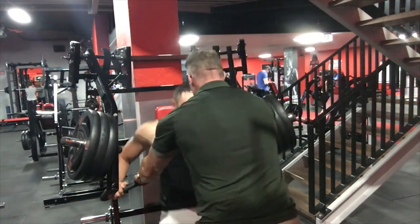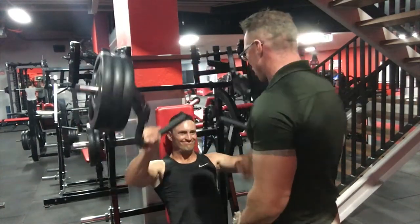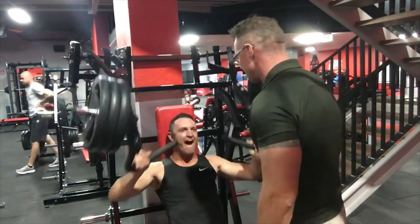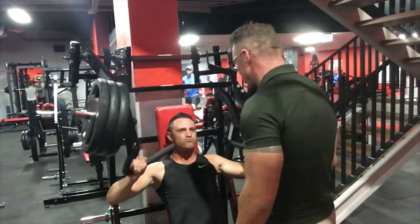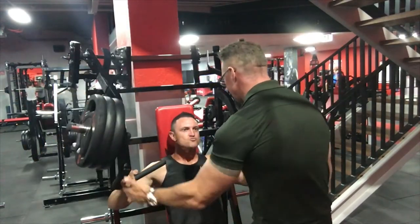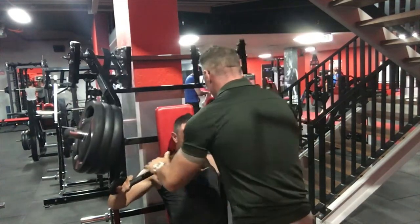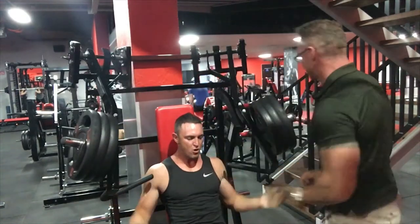Clint performs the set — big drive, maintaining perfect form with a nice slow negative on each rep. He works through reps one through eight, then continues to muscular failure. Three force reps are completed with coaching: 'Drive it in, drive it in, finish it up.' Nice slow descent on the last rep. Set done.